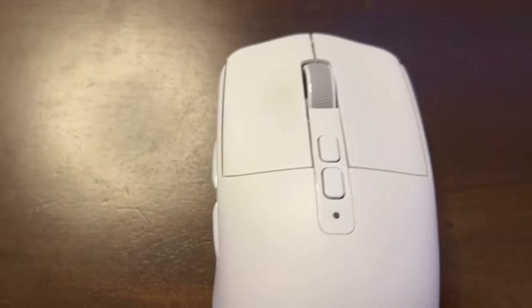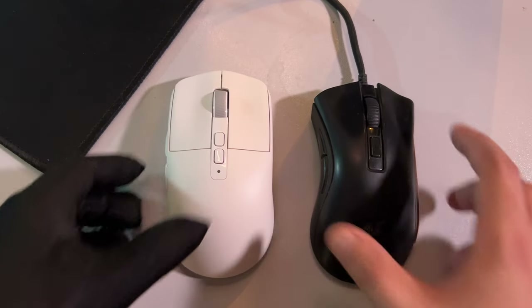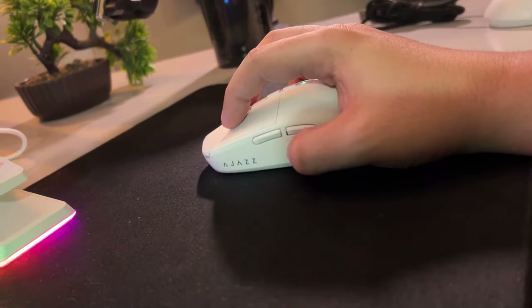Another comment on the buttons of the AJ219 — it has DPI plus and minus which you can keybind to either a macro or a keyboard button. It's not a game changer but it's a very good feature, especially for those who use that middle button to mount their gun on Warzone, which I do.